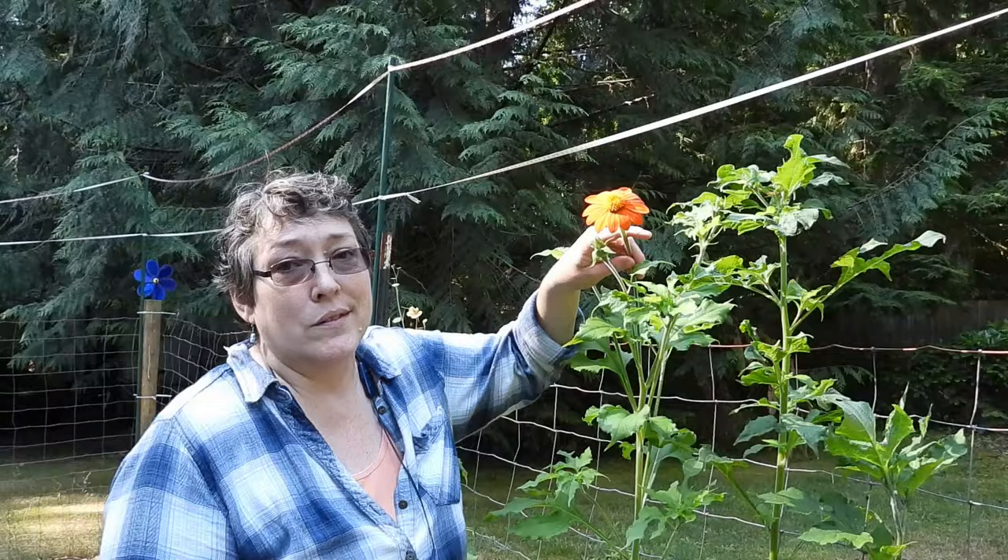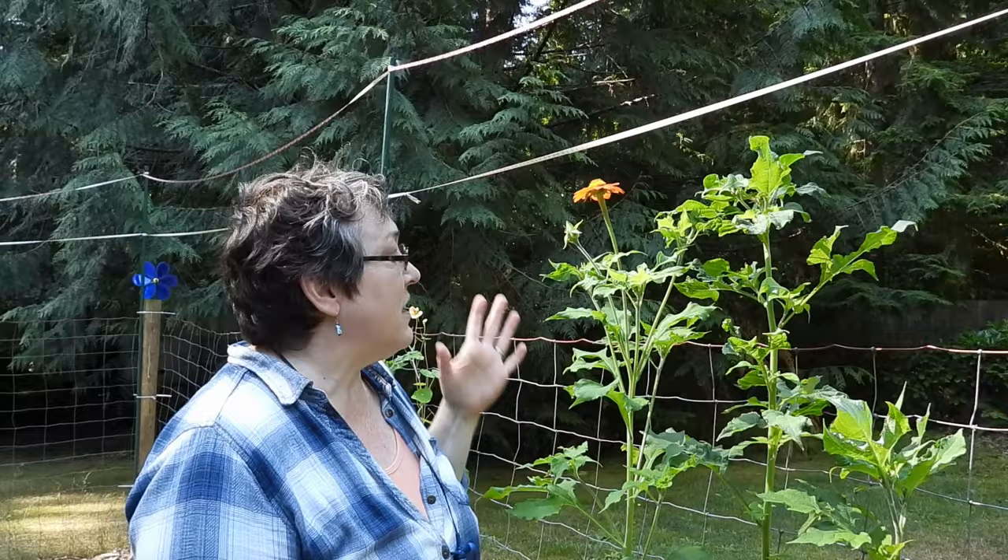It's my first year growing it. You do have to have some patience — I planted the seeds in May and it literally just started to flower a week ago. It's gorgeous though. Kind of reminds me of a giant zinnia. I can see why it's called a sunflower. Let's keep going. The tour is vast.